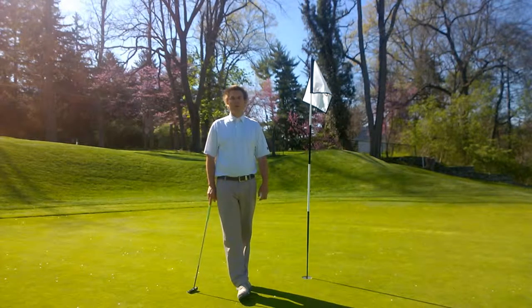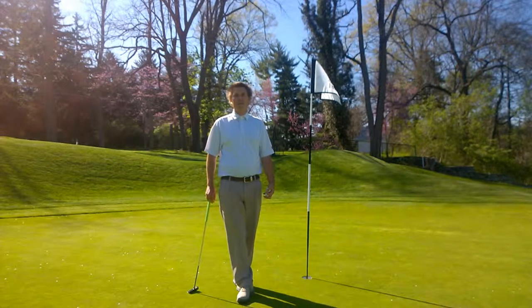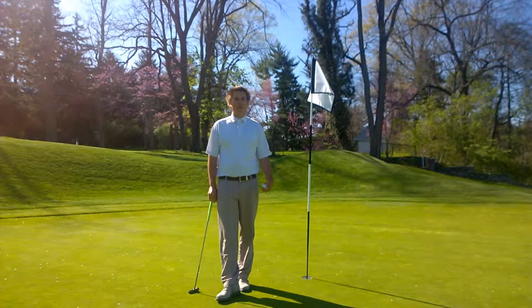Each time we'll go over just basic fundamentals — maybe two or three things that you can show your child if you're down there at the putting green with them or on the golf course. And then maybe one or two games that you can play with them to help them learn the fundamentals of golf and help them get started in the game.